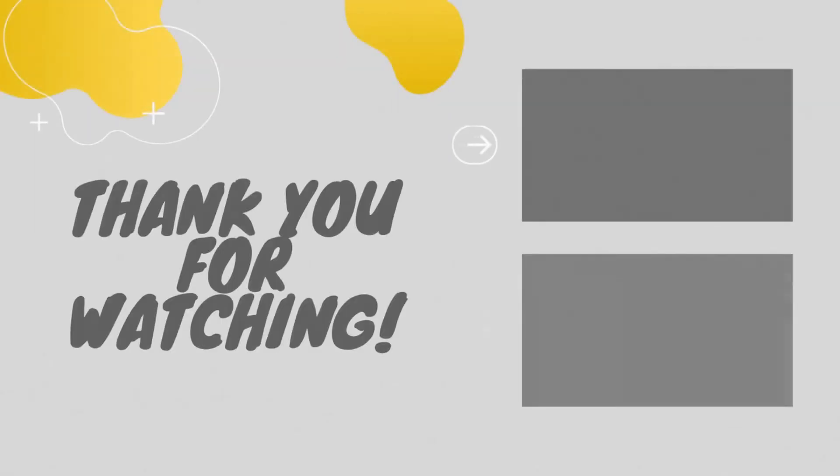Thank you so much for tuning in to this episode, day 16. Stay tuned tomorrow guys for day 17. Hope you guys are liking the series, hope you guys are excited for Christmas. And until next time guys, I'll see you soon, stay safe out there. Thank you.